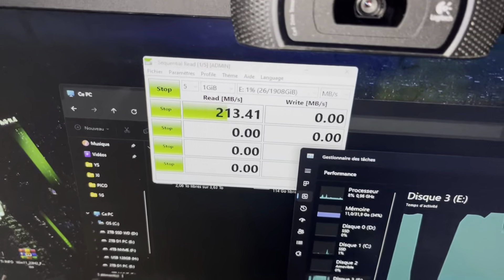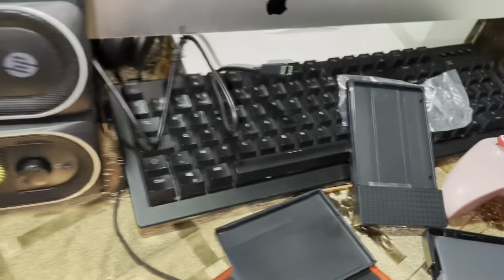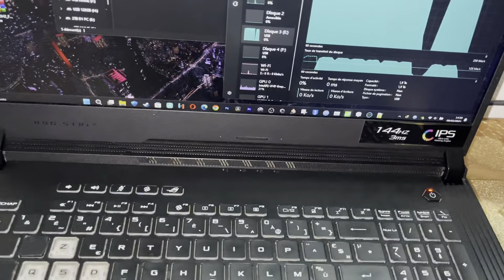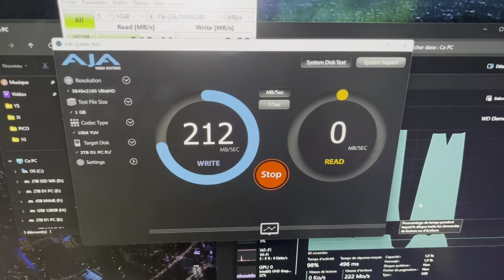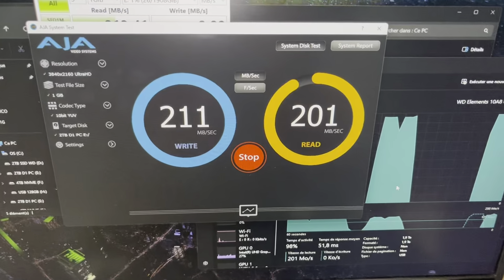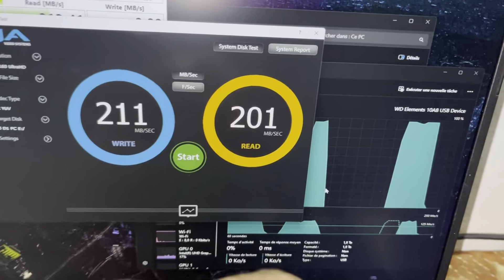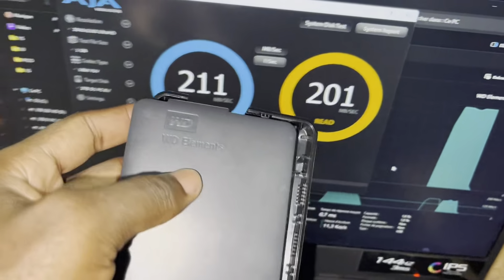Between the previous and now — you know — the first brand-new enclosure is 2 times faster than the old one. With the new one I have 400 megabytes per second, but with the old one I have 200 megabytes per second. The difference is there.